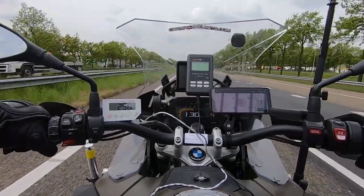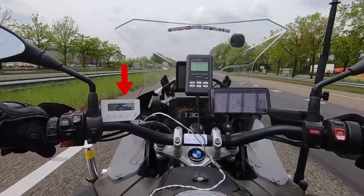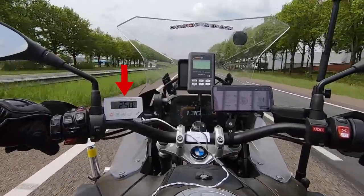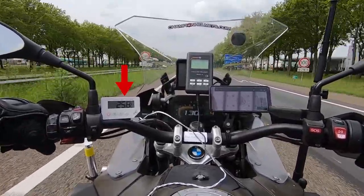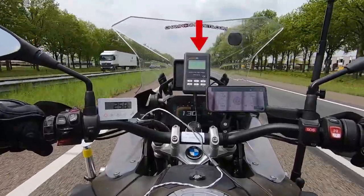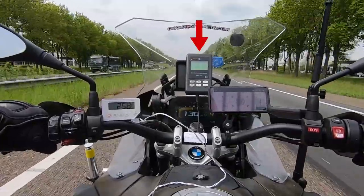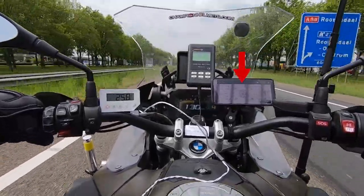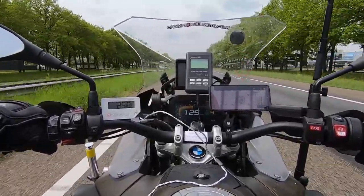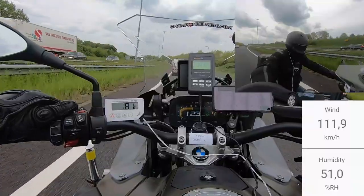Now let's see whether this helmet's performance can match up to its looks out on the road. On the left we have a white monitor showing the helmet's internal temperature in degrees Celsius measured through a thermometer in the helmet's EPS channels. In the middle is our decibel meter taking noise readings from a microphone placed near our rider's ear. On the right we have a phone showing the airspeed for the day through a bike-mounted anemometer. In the middle on the dash is our rider's speed and the day's external temperature.